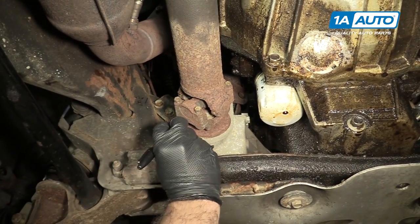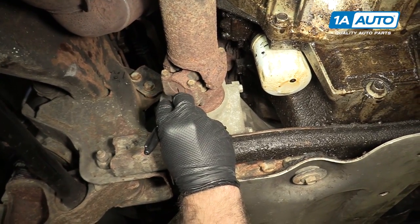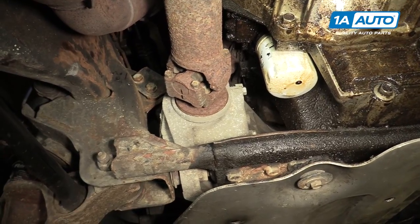Before removing the front drive shaft, mark the two components so that when we reinstall it we can line them back up the way they came apart.